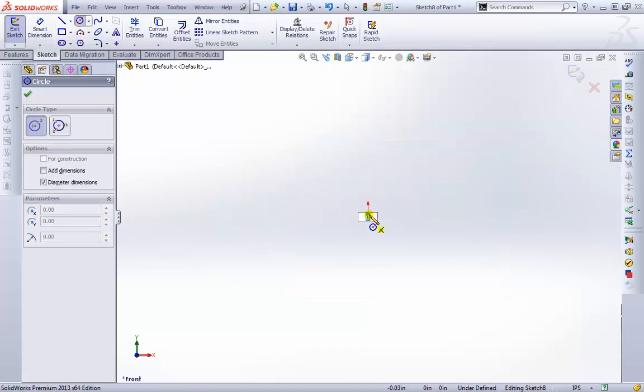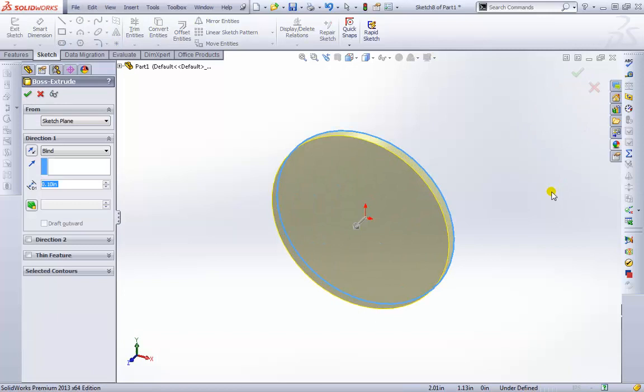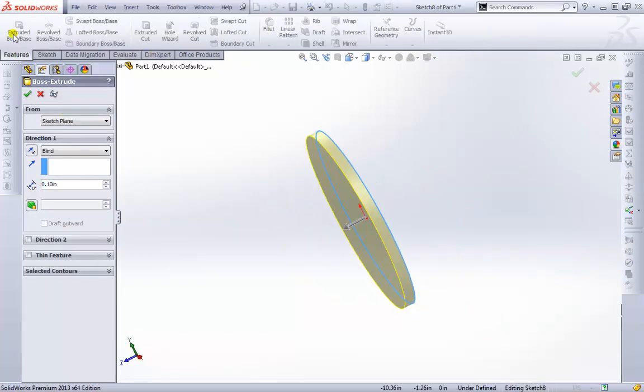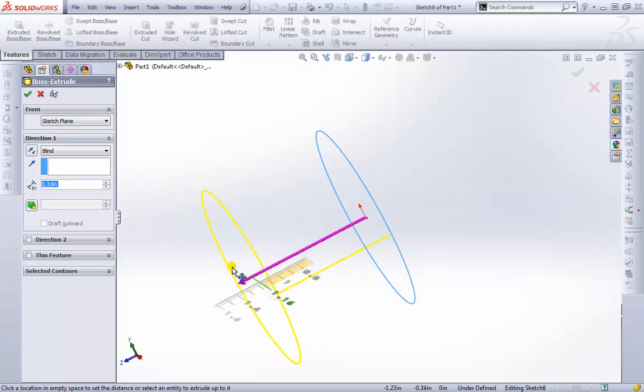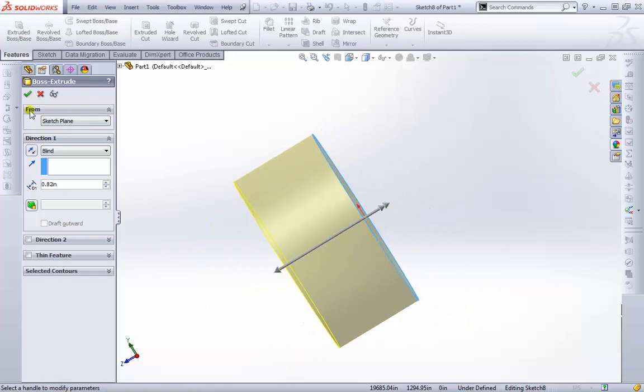I'll go ahead and create a circle here and place it right on the origin. Once I'm happy with that, I'll exit the sketch. Since I started with the feature, it takes me back to the Extrude feature. I can use this 3D line here and extend it out a bit.